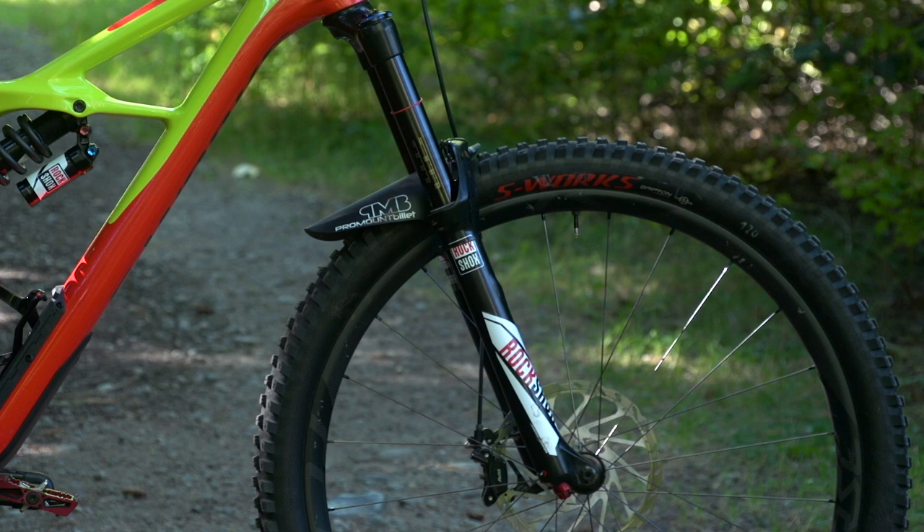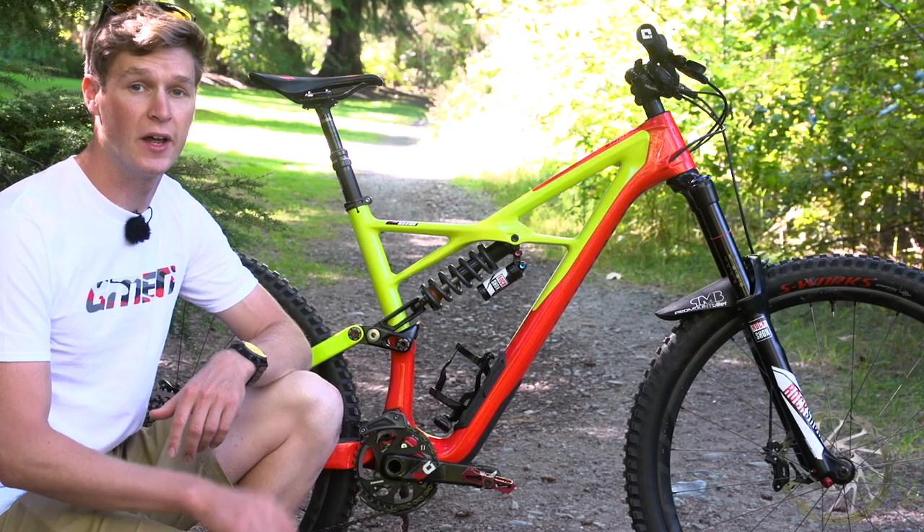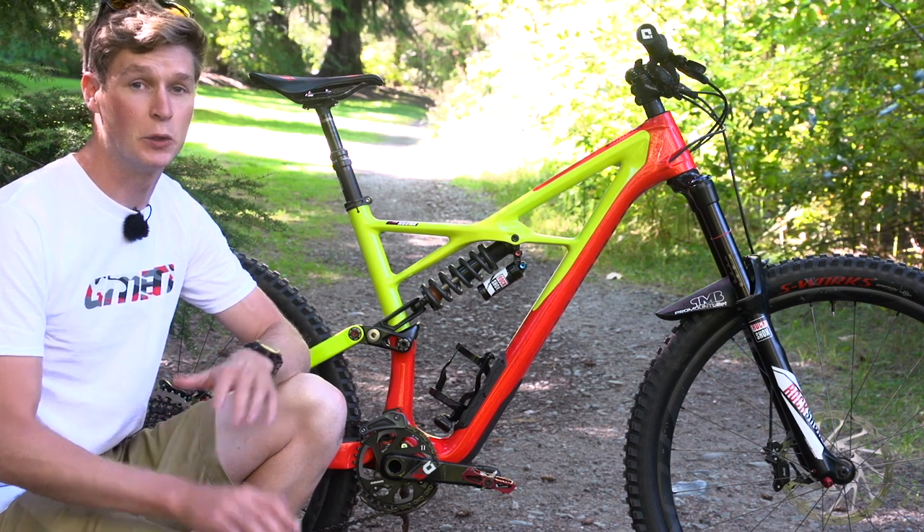Suspension up front is also covered by RockShox. Curtis has got a 170 millimeter Lyrik for the 29er, with two tokens and 112 PSI — pretty hard.